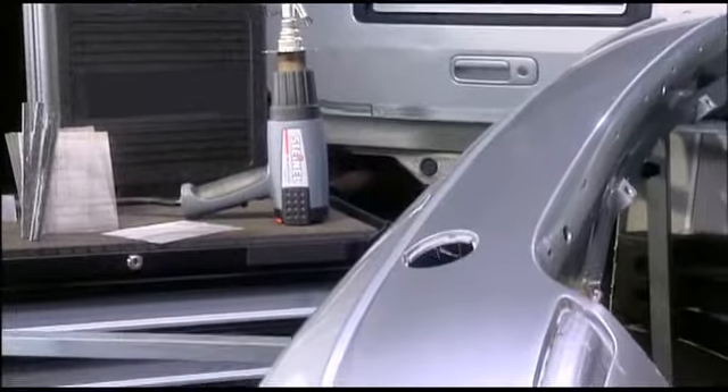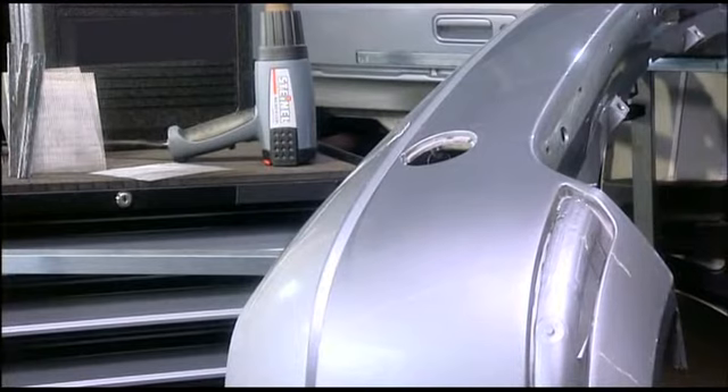Gradually smooth the material around the edges when the welding rod and substrate have completely melted into one another. And that's all there is to it. Finally, let the part cool, then sand it and refinish it. All done.